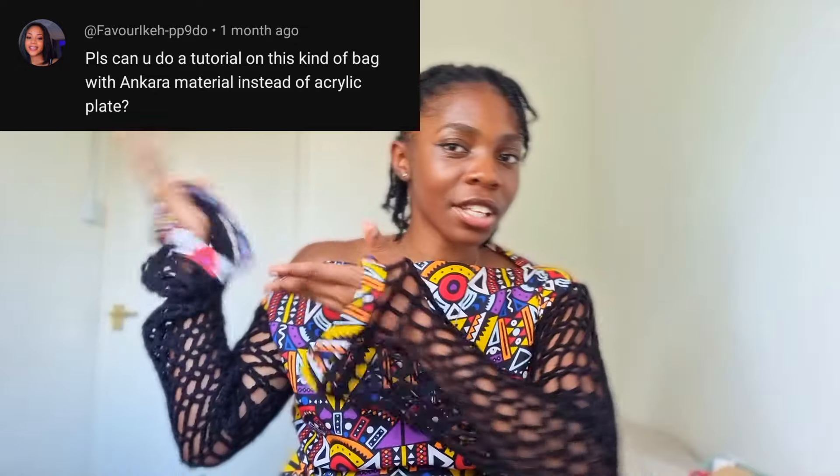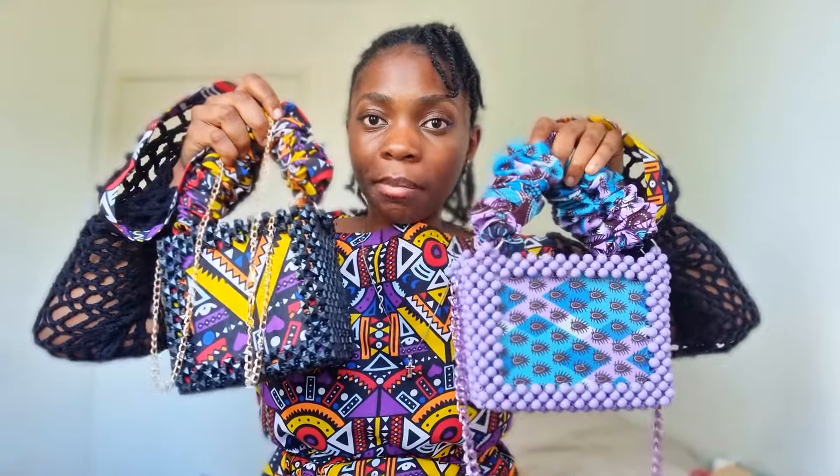In today's video we are going to be looking at the Ankara beaded bags — everything you need to know about them. One of my lovely subscribers sent me a message asking for a tutorial. I know you guys have sent me so many bags you want me to do; I'm going to get to them, but time is against me and recording tutorials is not easy.